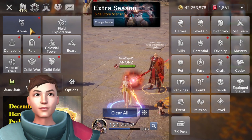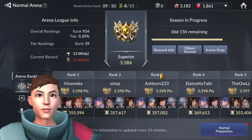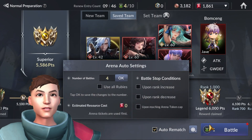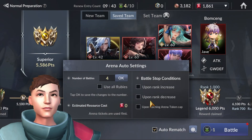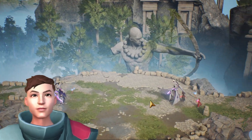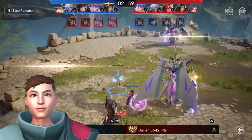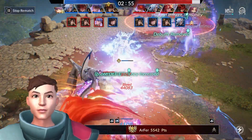So at 7k2 just chilling, trying to continue the climb to Legend as usual. It's very crowded in my opinion. While doing that, let's try and calibrate a little bit more of this.